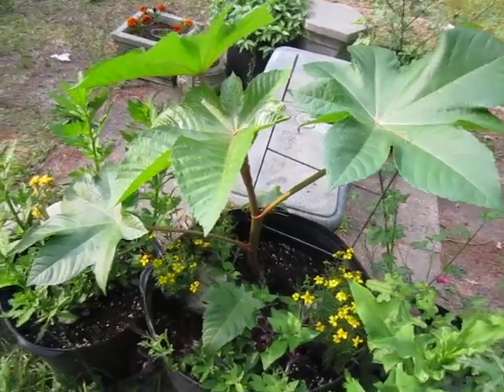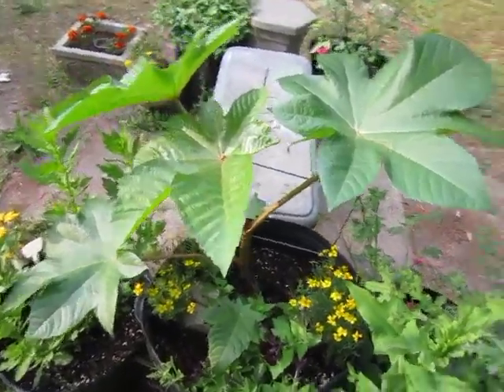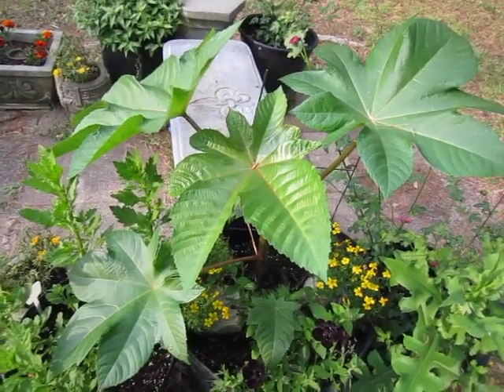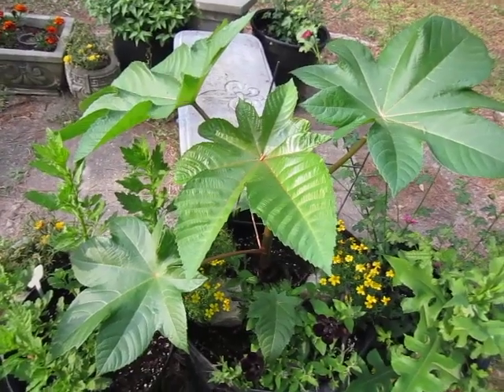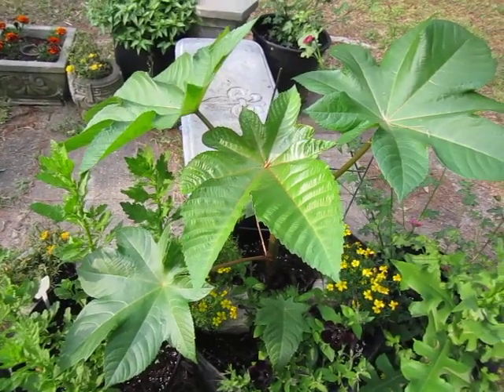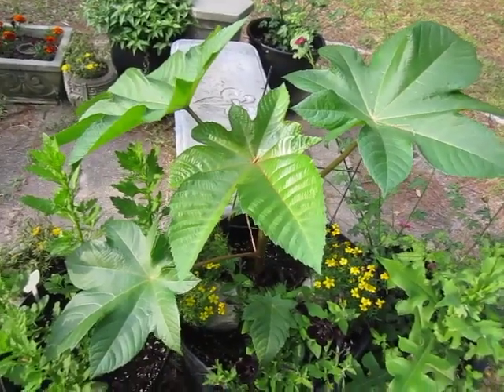Hopefully this one will get to at least six feet tall, though I would love a full ten, just for the photograph opportunities. In the fall tour — and I have a couple tours through my garden every year — it shows the accumulation of the work of the year, and this one hopefully will be one heck of a demonstrator.